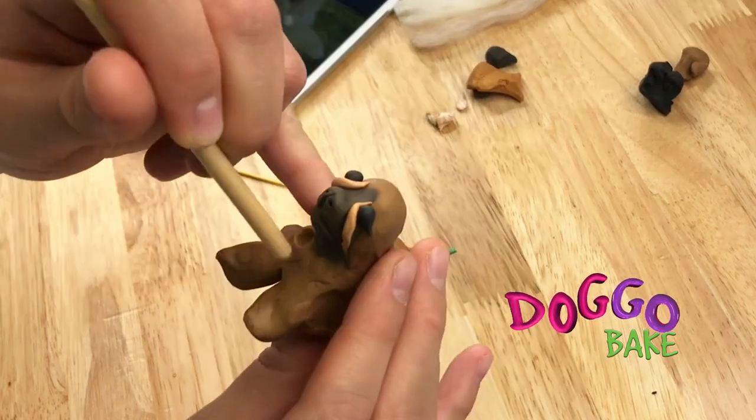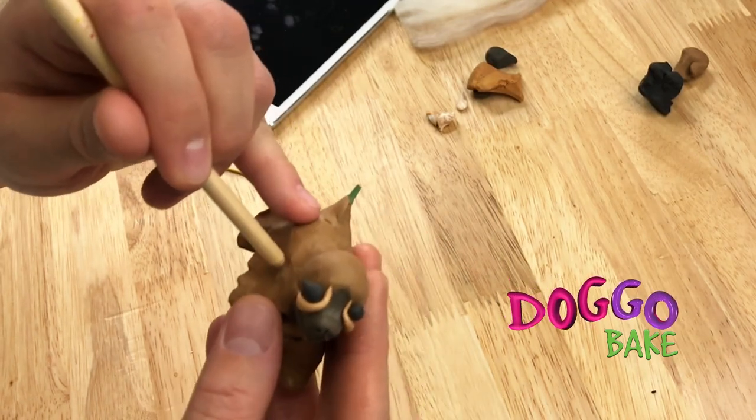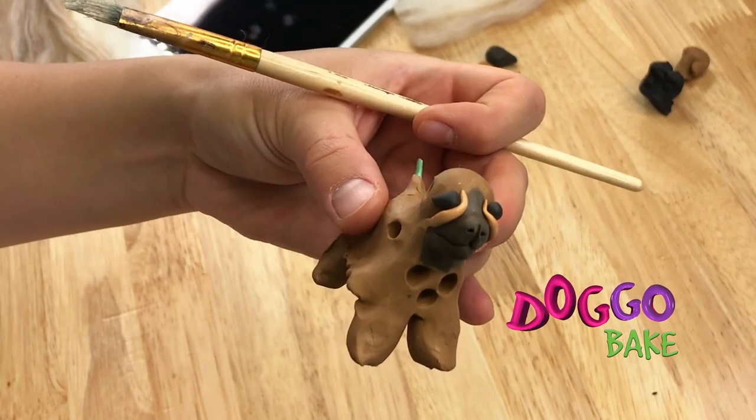No need for fancy tools here. We're just using the tip of a paint brush, or any kind of brush or stick that has a rounded tip. That's very easy, right? Especially with the book — it's so easy to follow. That's ready to be baked.